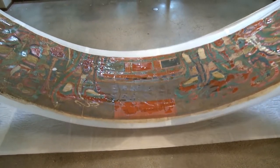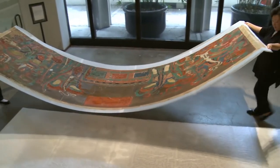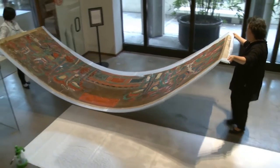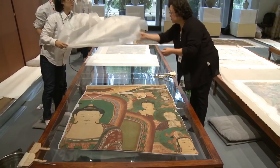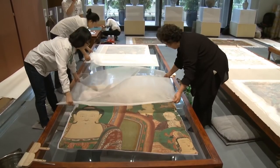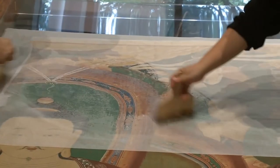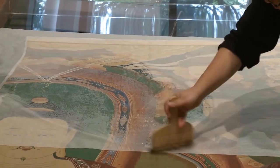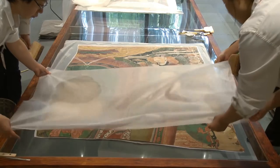Bu konservasyon projesinde benimle birlikte altı kişi çalışıyor. Kendileri Kore'de çalıştığım üniversiteden öğrencilerim. Konservasyon projesinin halka açılması önemli bir karardı. Başlangıçta çok endişeliydim çünkü konservasyon çalışmalarının halka açık bir alanda yapılması çok da sık rastlanılan bir durum değildir.